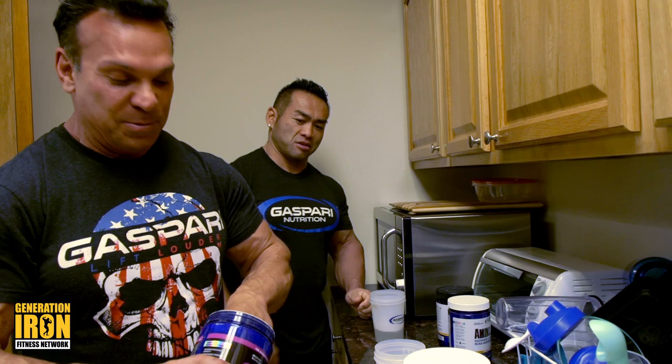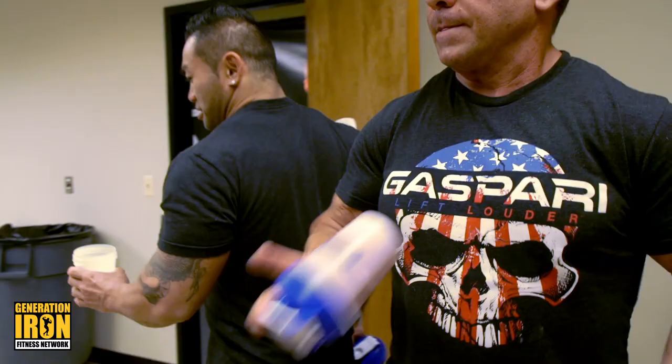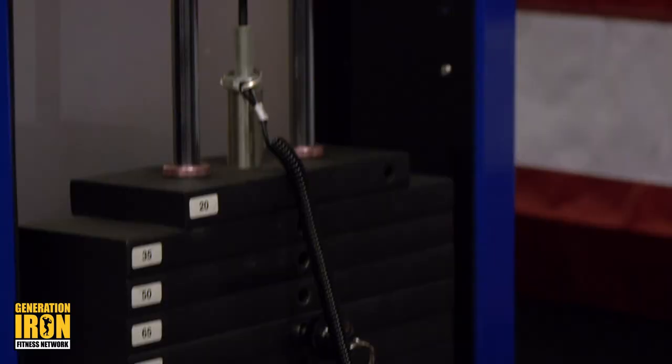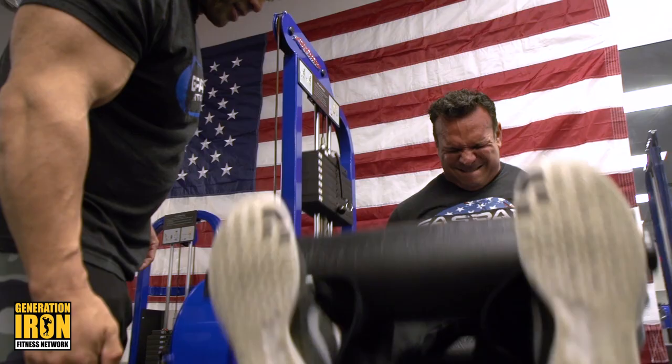Two scoops of original Super NutriMax and some GlycoFuse. First set we'll do 100 pounds, then we're going to go to 125. So we're going to go 12, 12, 12, 12, then 12, 12, 12, 12 back up. What I did was something called up and down the rack — it's just another method of increasing intensity. You go light at the beginning, hitting certain muscle fibers at 10 to 12 reps.